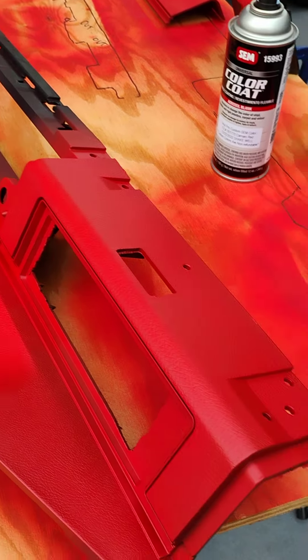Still working on the 78 for right now. Got a lot of parts in, so I'm going to get quite a bit done.